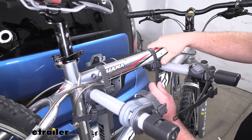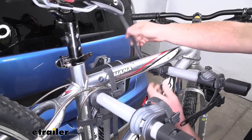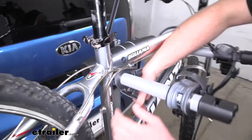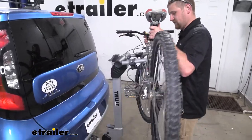To get the bike off, it's really simple. Just push down on your tabs, lift the straps up and out of the way, and we're able to take our bike off and set it to the side.